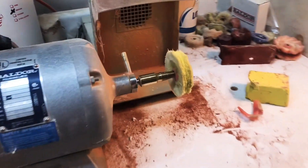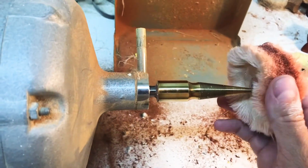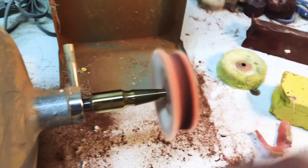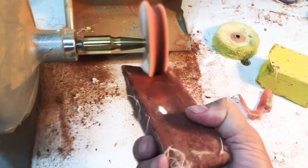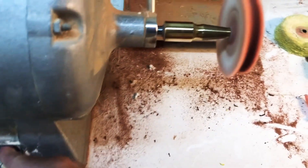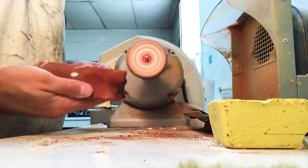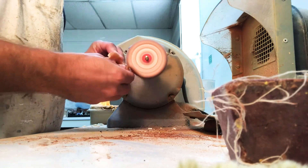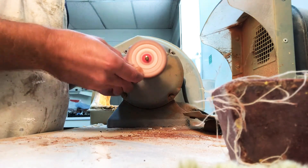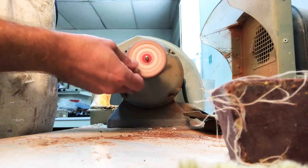Now we're going to move over to the other side of the motor, which will help us to finish down and shine up the partial. We're going to start with this Tripoli — it helps us to do some of the fine work and it will also give the partial a sheen. Then we'll move on to the high shine. You want to put your Tripoli on your wheel and then just follow it the same as with the pumice. Just be careful not to burn it or file down the teeth.